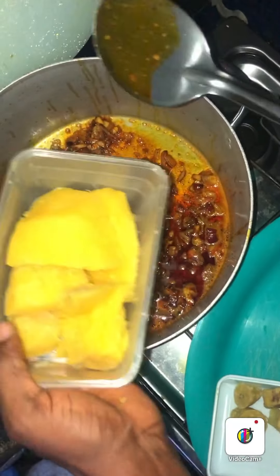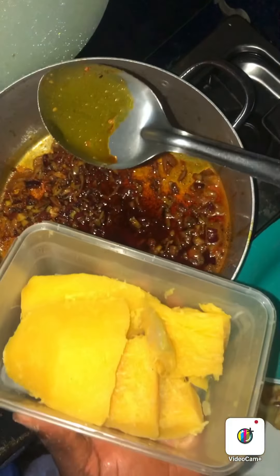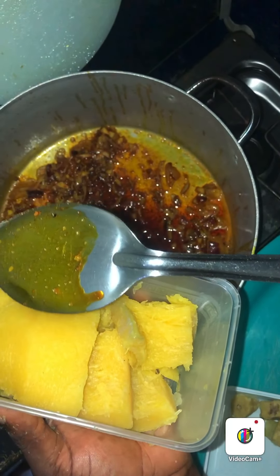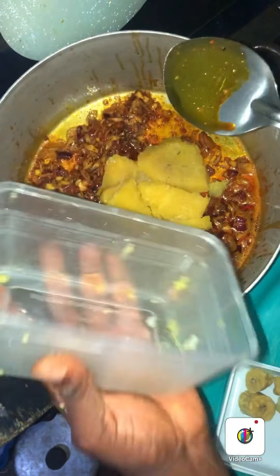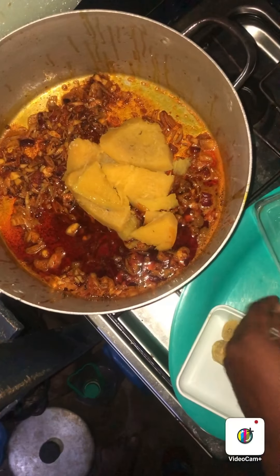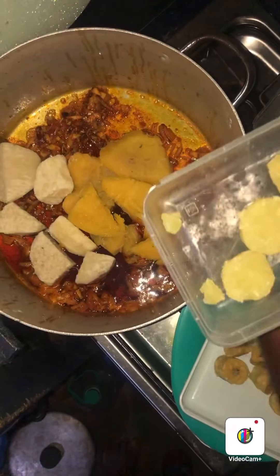I will add the pumpkin which I have already cooked for 15 minutes. I will remove the edible part from the non-edible part — the flesh is edible and the skin at the back is not edible. So I will now put the pumpkin inside the pot. After putting the pumpkin, the next step is to put my yam. I will now put the yam inside the pot.